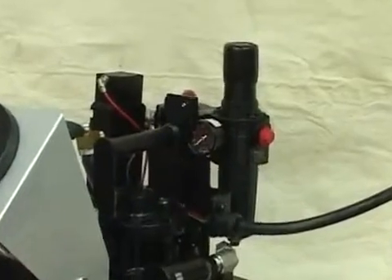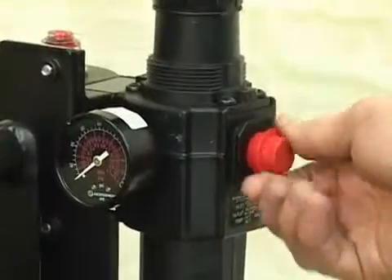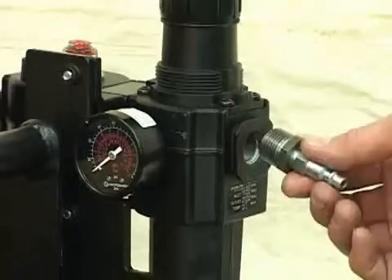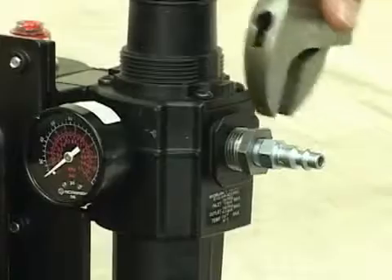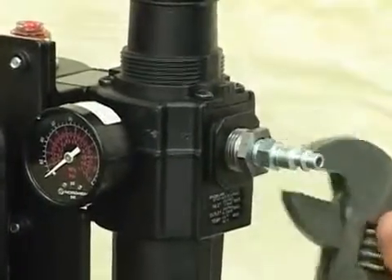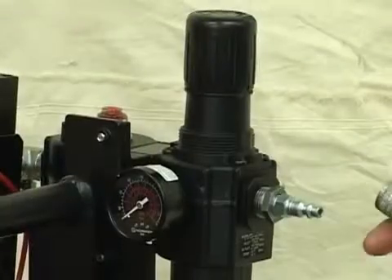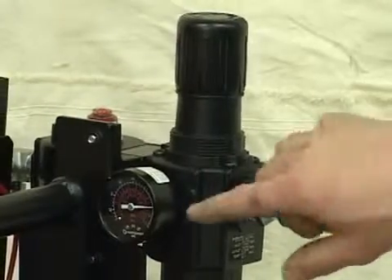The next step is to assemble your airline. Start by removing the red protection cap on the regulator. A minimum of three-quarter inch airline is required for proper operation. Screw in your airline fitting that will accommodate your airline being used and tighten up snug. Note that longer length airline will reduce airflow and may interfere with pump operations. Insert your airline and verify that there is pressure registered on the gauge.